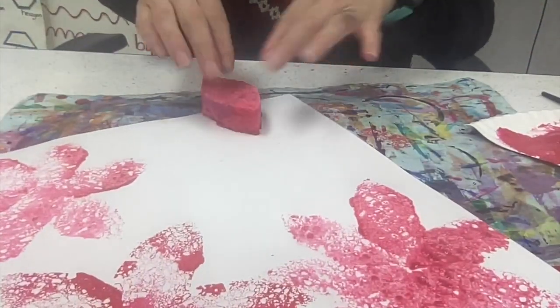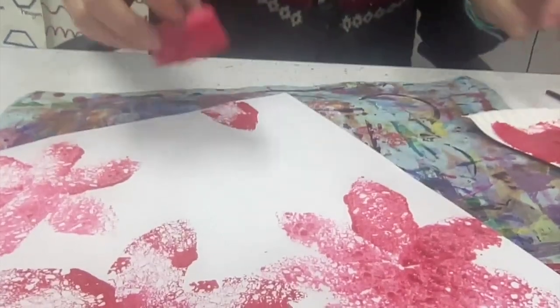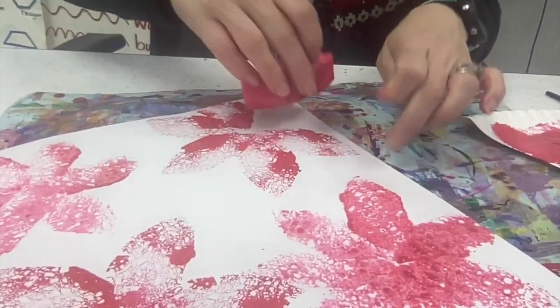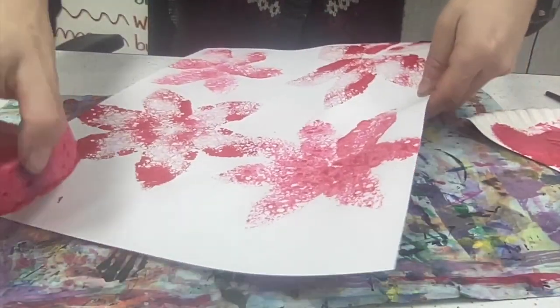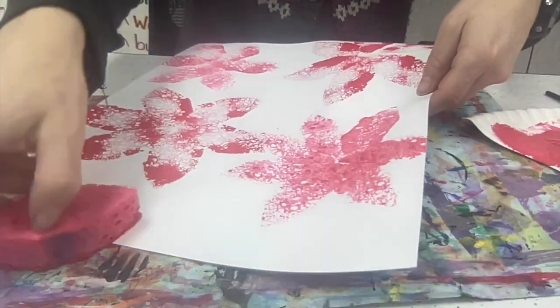There we go. Looks like I've got a little bit more room over here. Tapping that in place, going around and around and around. I've got four — I might even just do one more off the edge right here. Like there's a flower way over there.